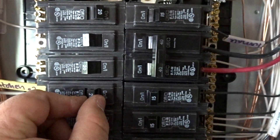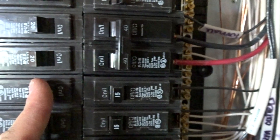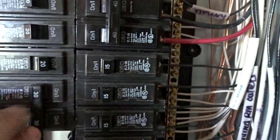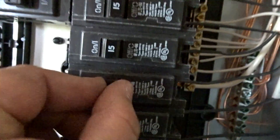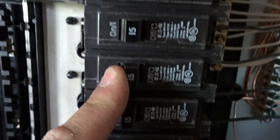These breakers come pre-tripped from the factory, so what you've got to do is push them all the way off and then back on. If they ever trip, they're going to look like that — they'll be in the middle. A lot of people aren't sure and they'll call electricians out when all they had to do was push it all the way off and then back on. All these are new breakers and they came pre-tripped from the factory.